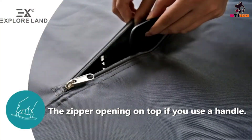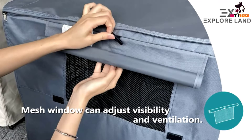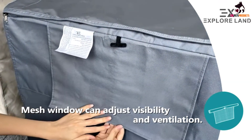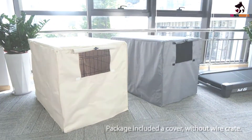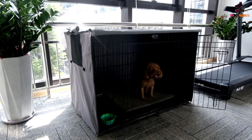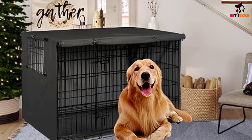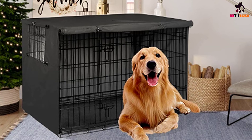The Explore Land Dog Crate Cover comes with plastic toggle locks for extra security, which you can adjust and secure if your pup tends to pull the covers. The material is also easy to clean — simply wipe it down with a damp cloth when needed. Although durable, the cover is not waterproof, so it's not suitable for outdoor use.